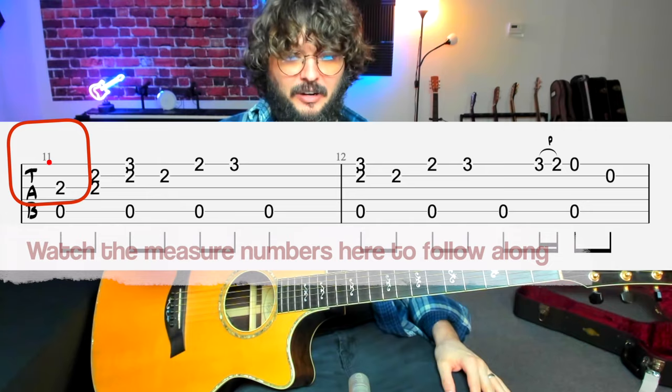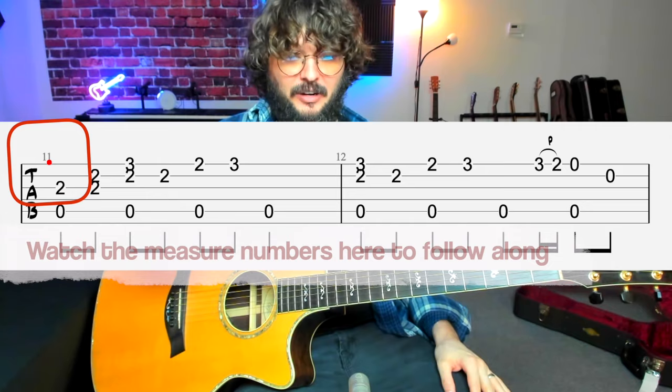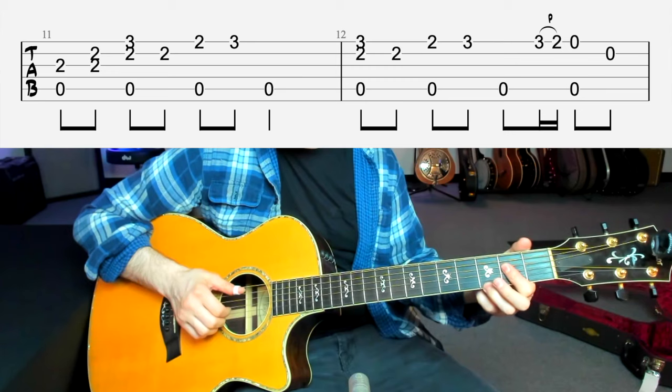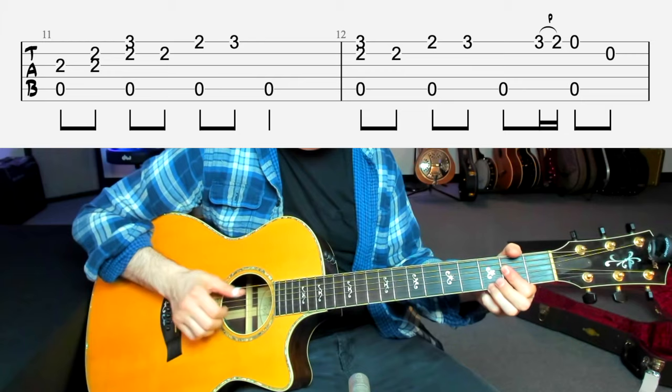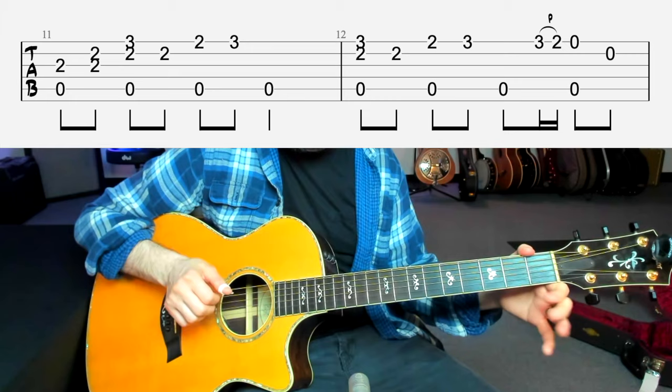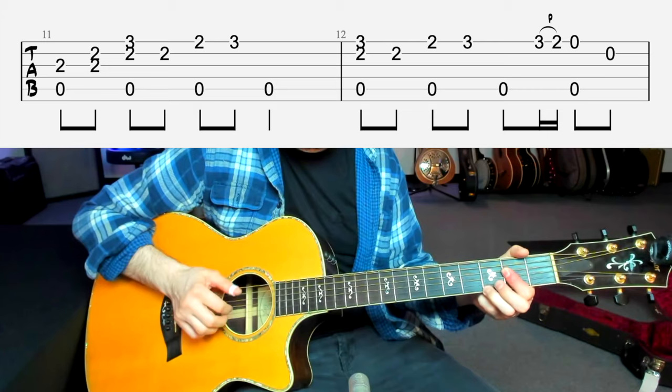Moving on, it goes to an A chord — this is the four chord in the key of E. This part's pretty cool. He's just hanging out between this A7 chord and this A6 chord, going back and forth between those two. And then at the end he does this cool phrase — a little pull-off. We're going to pull to second, pull off to open, and hit that open B string. So all in context it sounds like this.